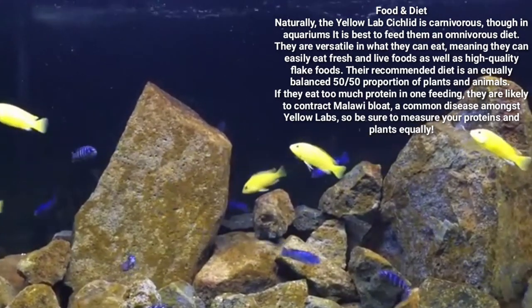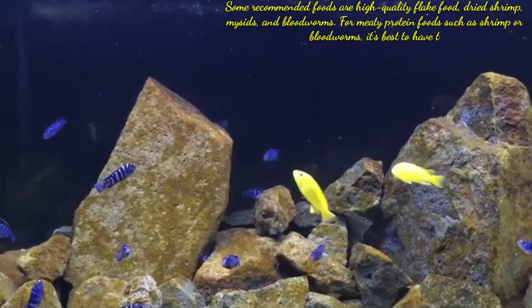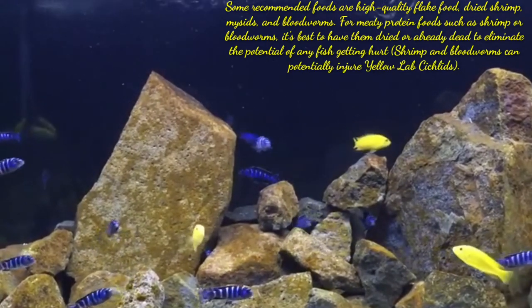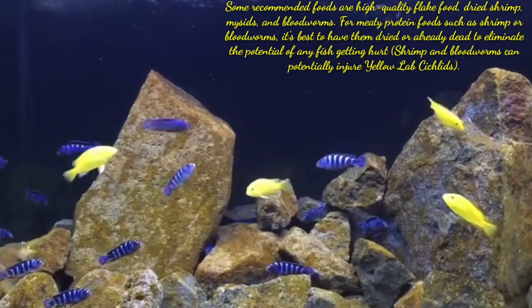Some recommended foods are high-quality flake food, dried shrimp, and blood worms. For meaty protein foods such as shrimp or blood worms, it is best to have them dried or already dead to eliminate the potential of any fish getting hurt, as live shrimp and blood worms can potentially injure Yellow Lab Cichlids.